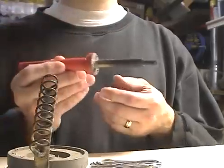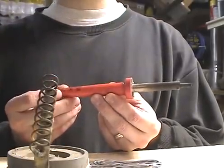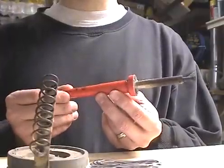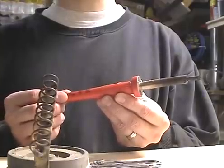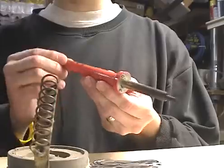First, you need to use a pencil type soldering iron for this sort of work. Pencil soldering irons come in wattages from 20 to 60 watts and are generally inexpensive. Higher wattage irons generate more heat. I suggest a 30 to 40 watt pencil soldering iron for general purpose wiring and electronic repairs. I'm going to use this 40 watt chisel tip Weller soldering iron today.